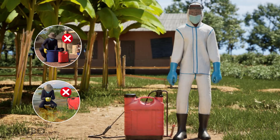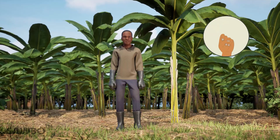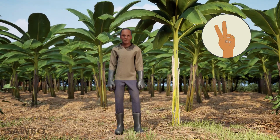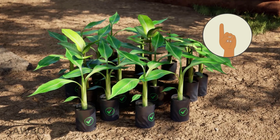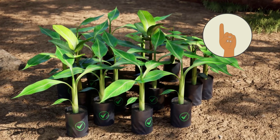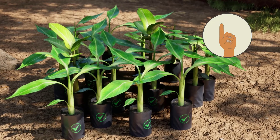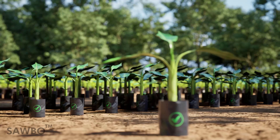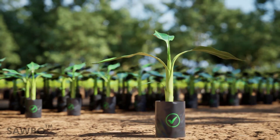You can do two things to protect your banana crop from BBTV. The first way to protect your banana farm and stop the spread of BBTV is through the use of clean planting materials. Do not bring plant materials onto your farm unless they have been certified by local extension services.